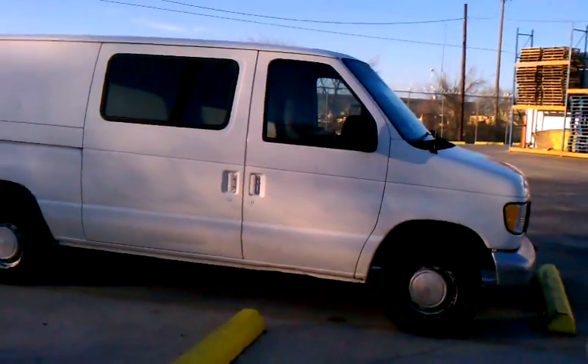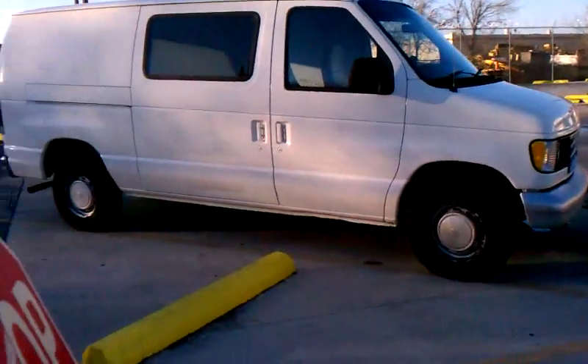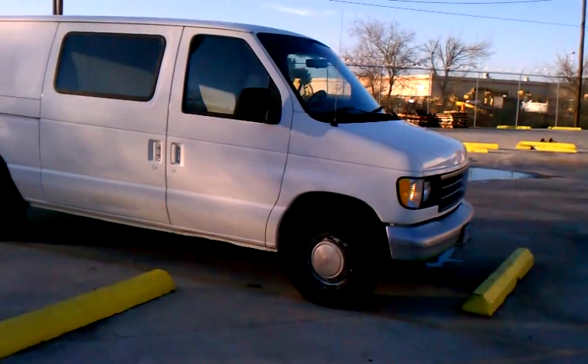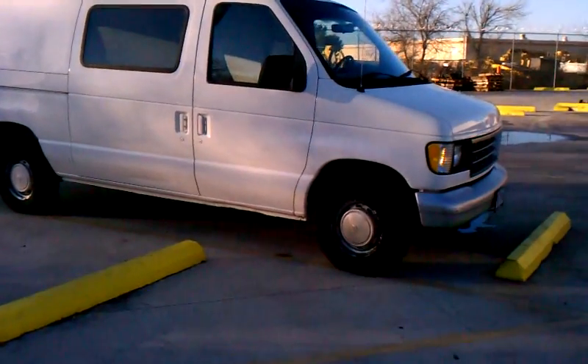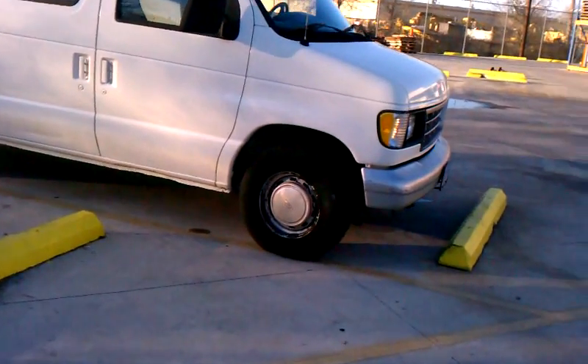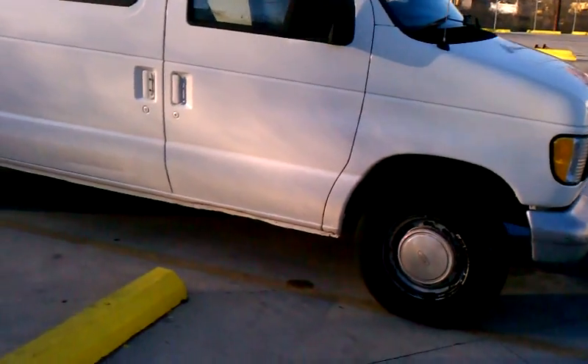This is my van. It's a good-looking van. It has a nice body — it's not really dented or dinged so much. It was used as a delivery van, mostly.